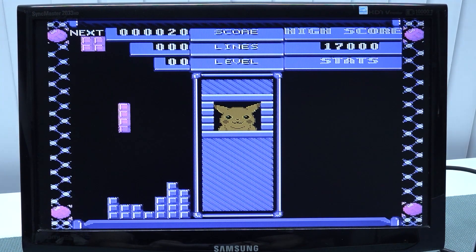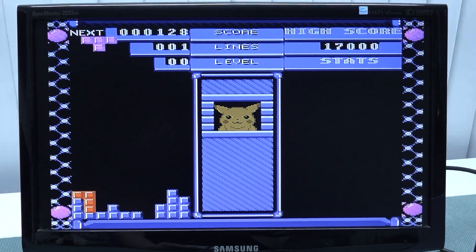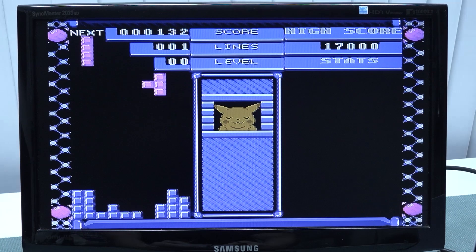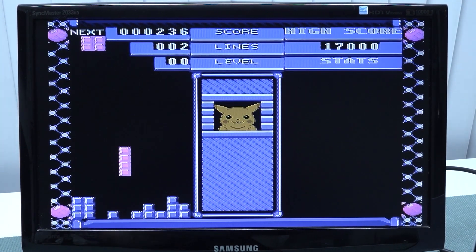I kind of really appreciate the effort. Let's see if there's any different sound. This D-pad is horrible. He's making a happy face - that is pretty damn cool. I'm happy you're happy Pikachu, because I am not. Stupid freaking controller.